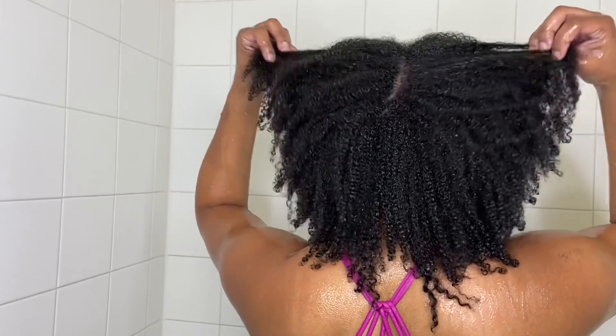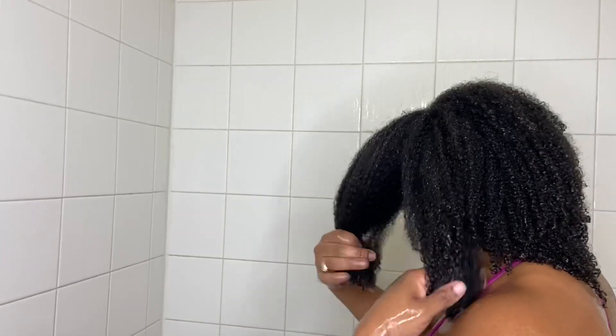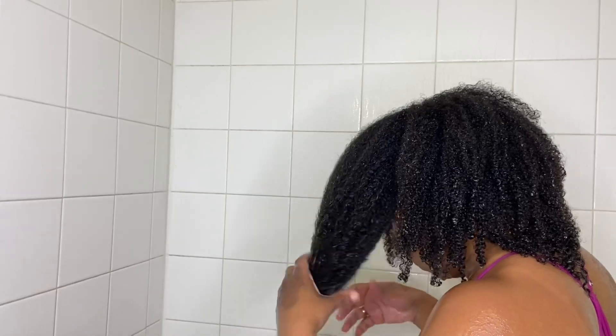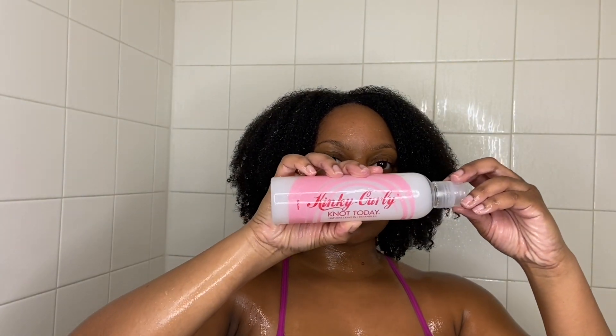I'm gonna be using the Kinky Curly Not Today leave-in conditioner to put jumbo twists all over my head. Thank y'all so much for watching this video. Leave a comment below, let me know what you think, let me know if you have questions, let me know if you tried it or if you aren't trying it and why. I appreciate y'all and I will see y'all in the next video — peace out!